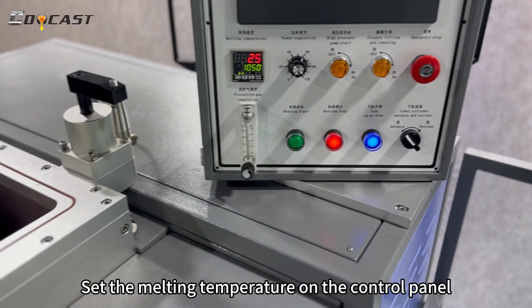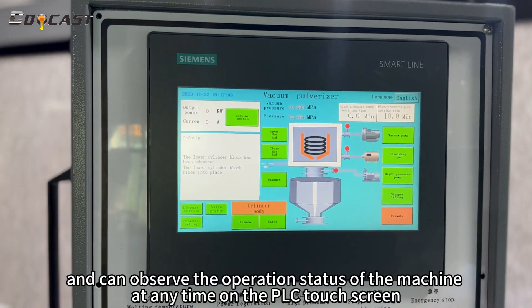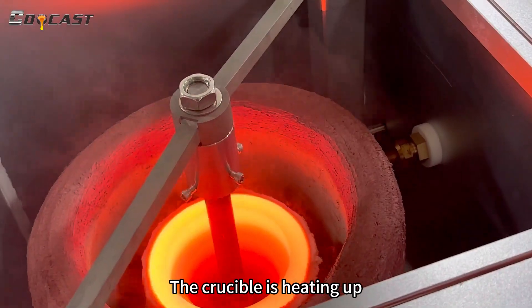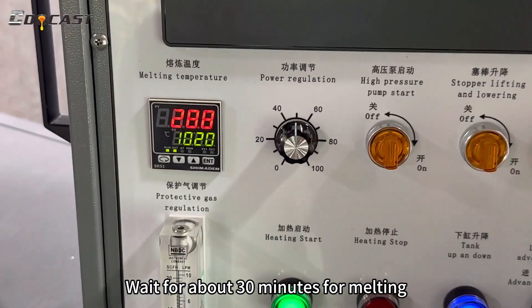The melting temperature is set on the control panel, and the crucible begins heating up.